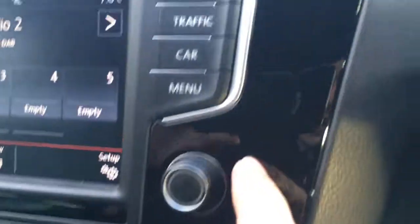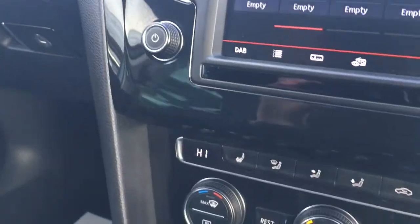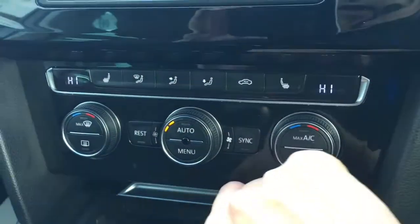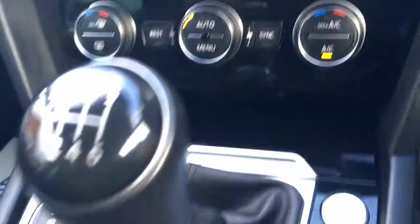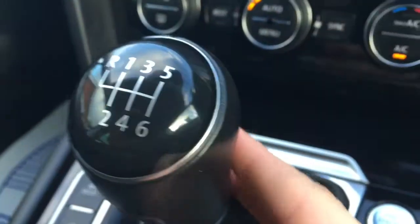Also we've got this lovely gloss black going on on the dashboard which looks very modern, very sleek, very stylish indeed. We've got it just on this little cubby hole as well, and we've got the USB port there too. We've got some lovely gloss black as well on the gear knob with the chrome, which looks very nice.